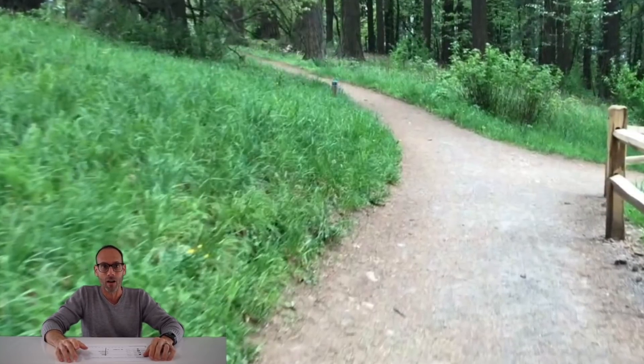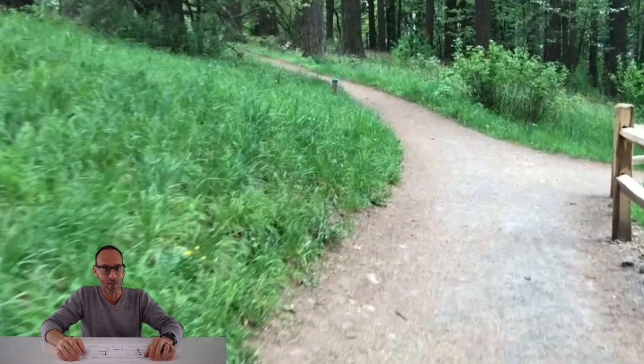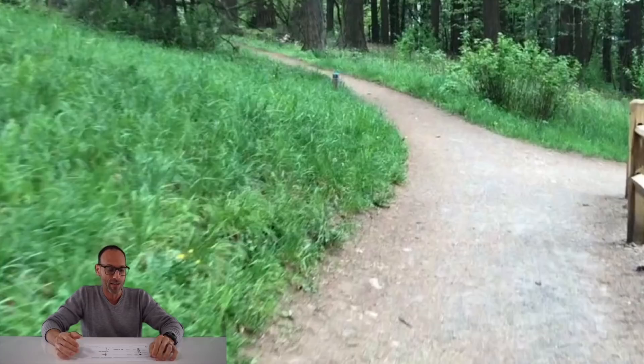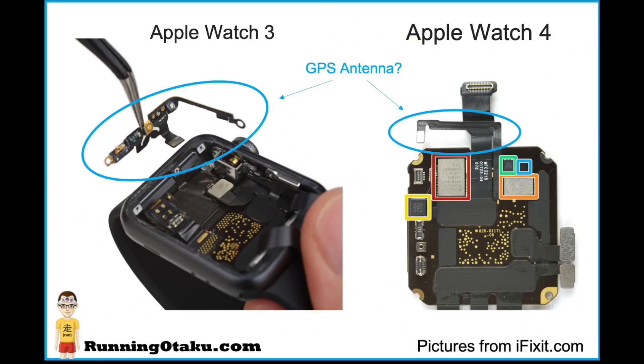I went to iFixit's website, where they do amazing teardowns of consumer electronic devices, to see if there was a difference between the Apple Watch Series 3 and Series 4 GPS. They both apparently support the same satellite networks: GPS (America's network), GLONASS (Russia's), Galileo (the EU network), and QZSS, which is primarily focused on Japan. Both watches support all four networks, but there is actually a difference in the antenna, assuming I've correctly identified it in each of these watches.